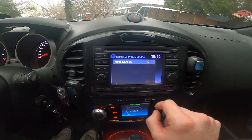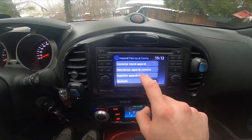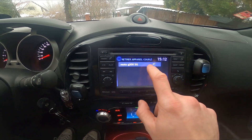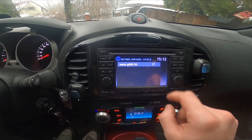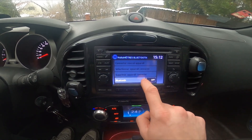Then you can select an already connected device to reconnect. Then you can remove your devices from this section. In the end, you can enable or disable Bluetooth.